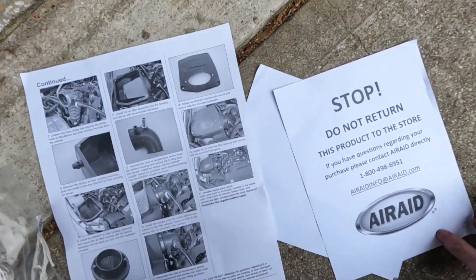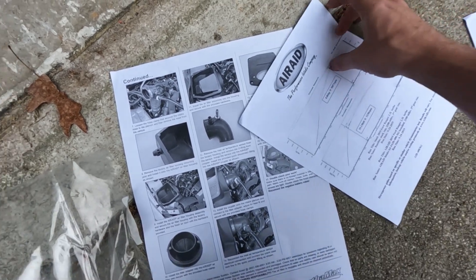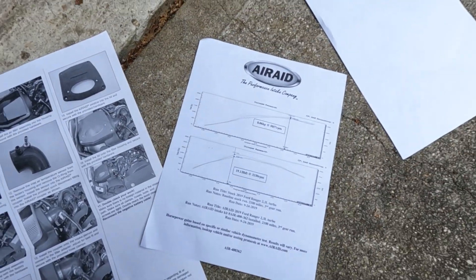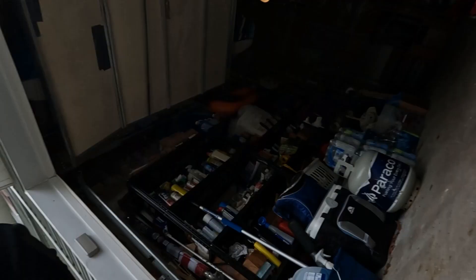You get your plus 8 horsepower - I don't know how true that is, but we'll see. Now we're going to get started on the install, so see you guys after I start taking apart the old one.